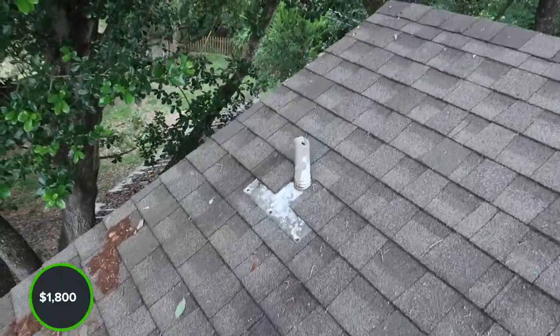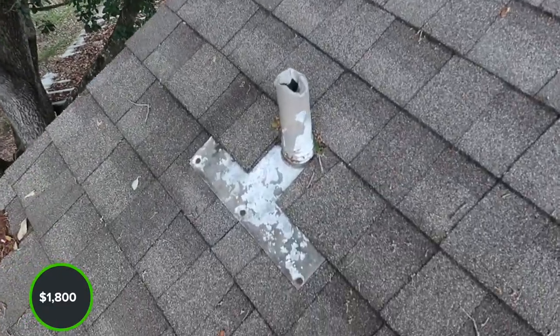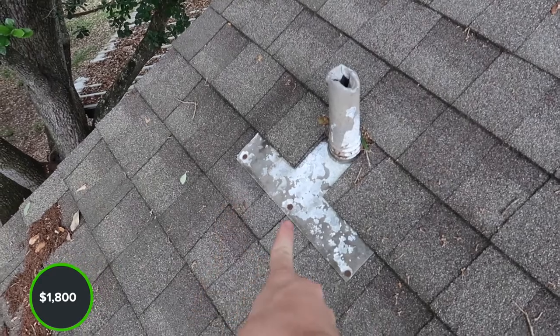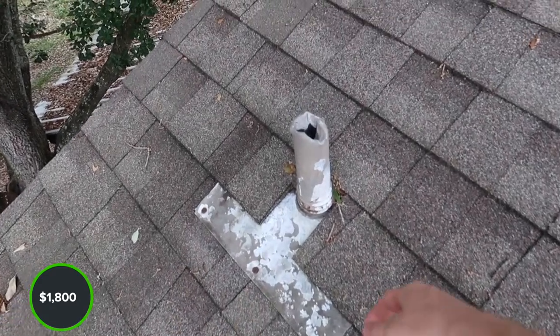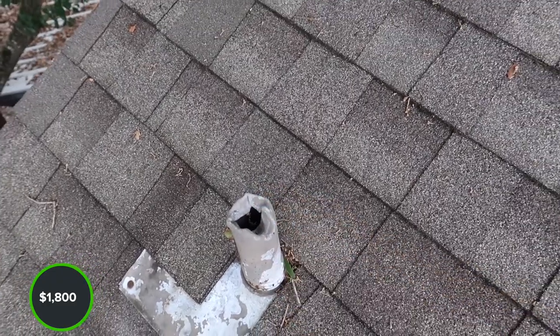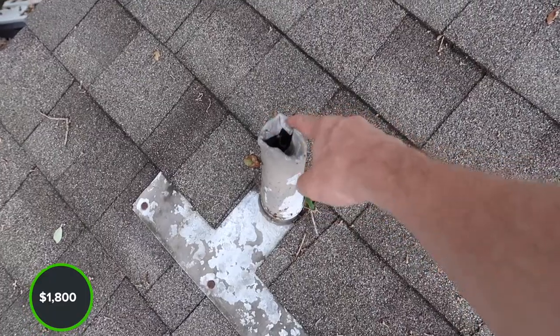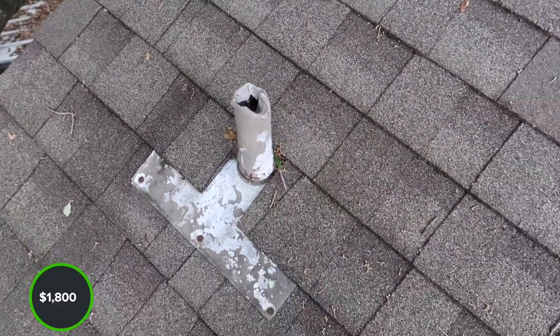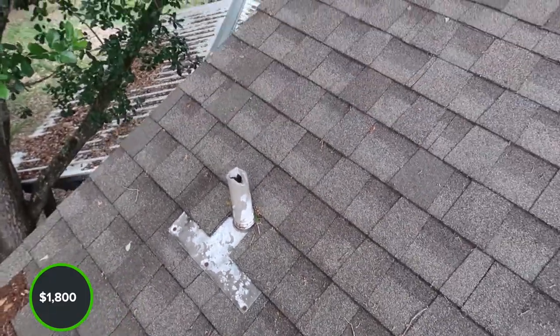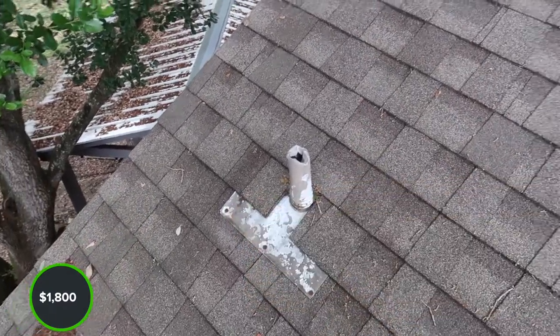The next area where we have water penetration are these lead jacks. You just want to make sure they're sealed on the fastener side. Squirrels and raccoons like to chew on the top of these, and they don't look like they've done too much crazy damage. A way to prevent that is a bead of caulking right here — they don't like that flavor. So just repaint and reseal the fasteners.